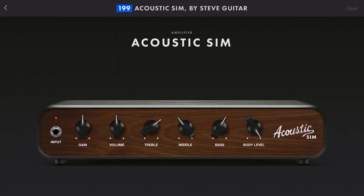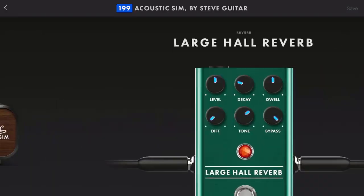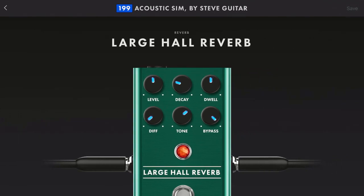I built it using their acoustic sim amplifier, tweaked some of the settings, and I put in a noise suppressor so that it's very quiet — dead quiet when there's no notes being played, which helps a lot with noise reduction. I also added a large hall reverb just to add a little bit of depth of sound.